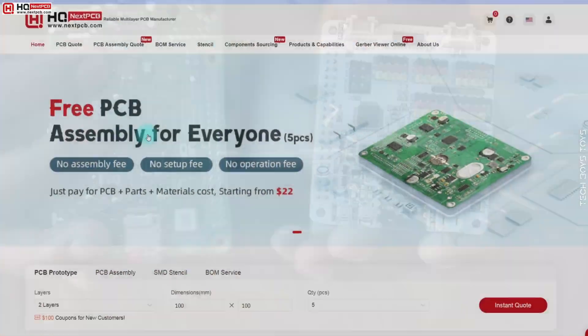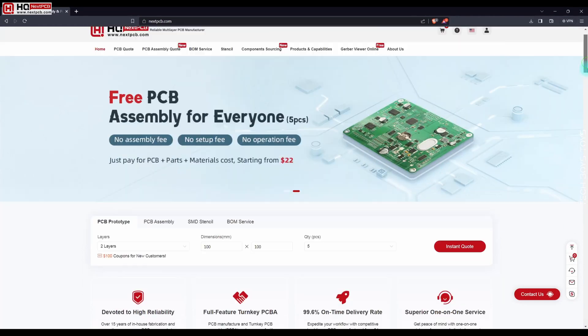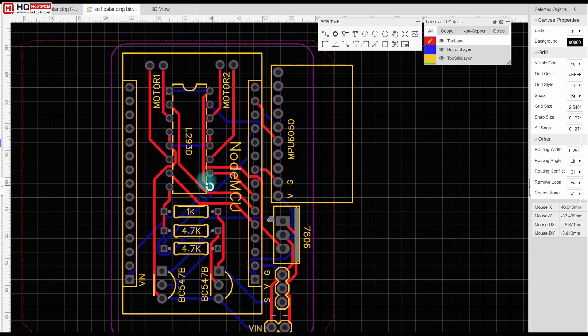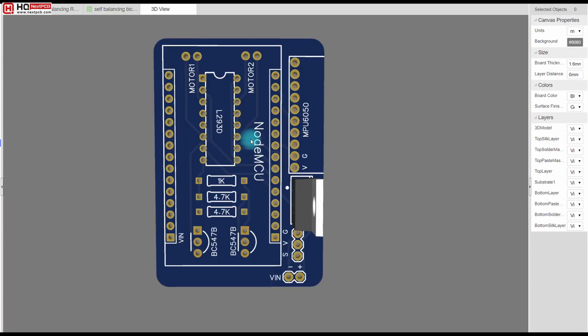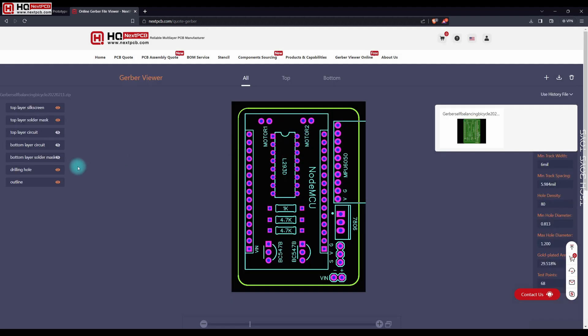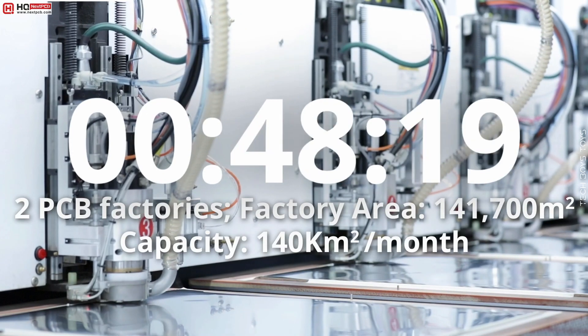I am giving you an example. This is NextPCB website. Basically, they are making custom PCBs for consumers. All we need to generate a PCB Gerber file and upload it on this website. Sounds like a hardcore process, but believe me, this is an easy process. If you make any mistake in PCB,